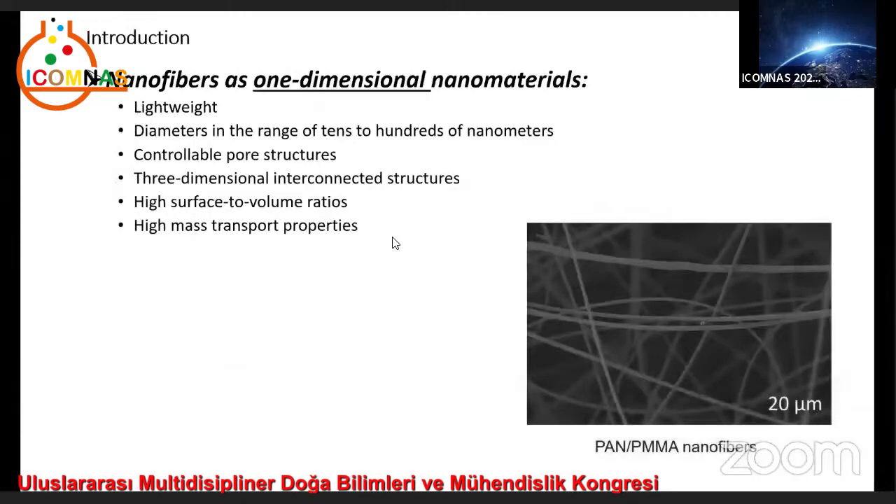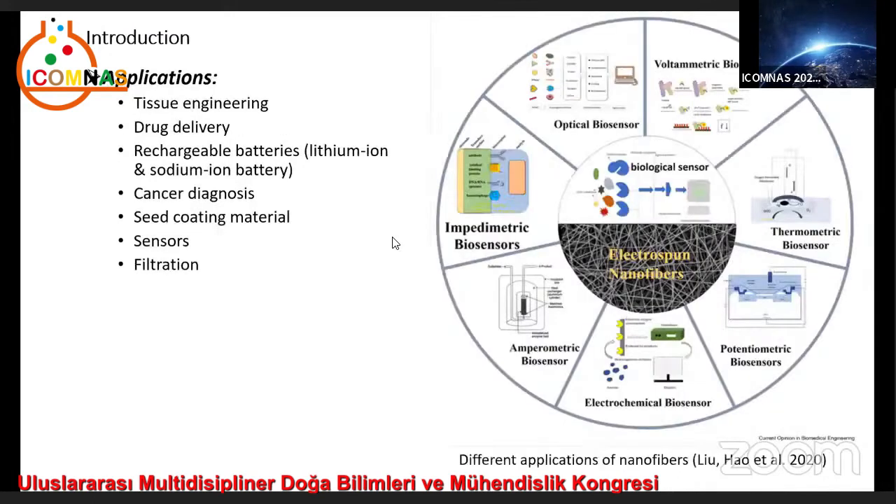Nanofibers, as one-dimensional nanomaterials, have special properties like lightweight, diameters in the range of tens to hundreds of nanometers, controllable pore structures, three-dimensional interconnected structures, high surface to volume ratios, high mass transport properties, and they have diverse applications in many fields like tissue engineering.